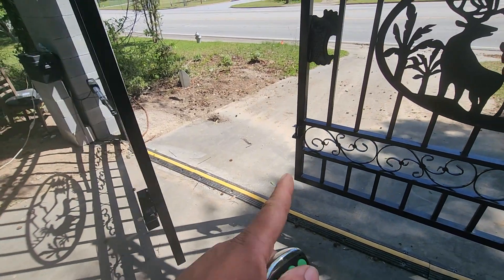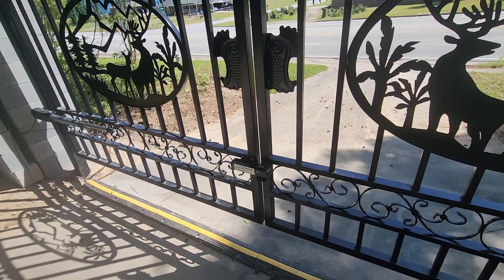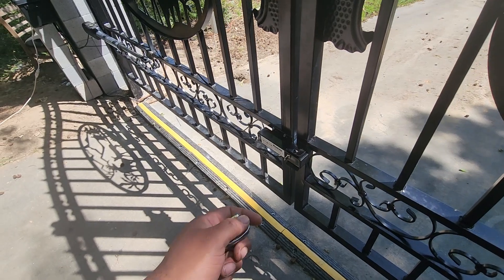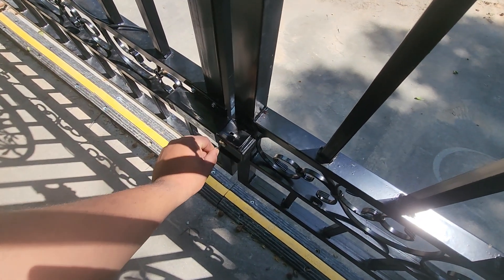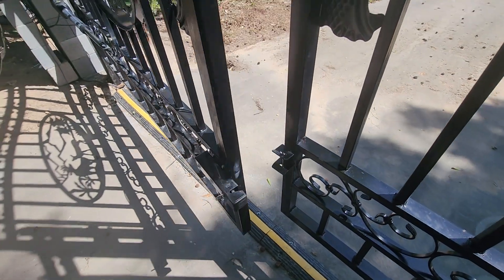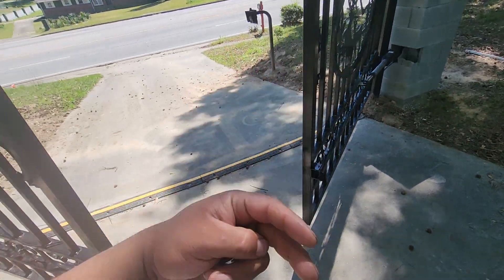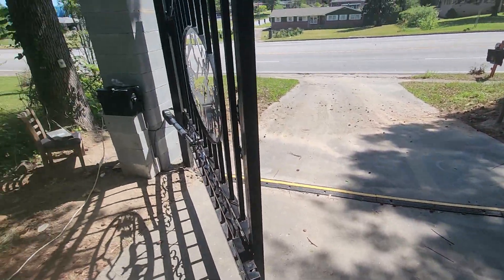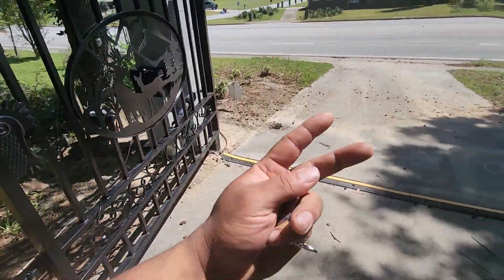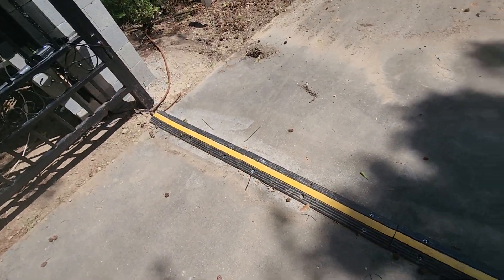I have it set so this door closes first, and then this one closes and locks nice and secure. When you push the button you'll hear it unlock — but you hear it unlock. You can make them both open at the same exact time, but I chose not to because with that lock they bind, so one has to open up sooner.